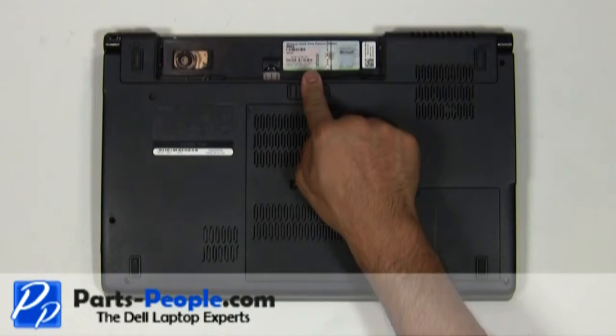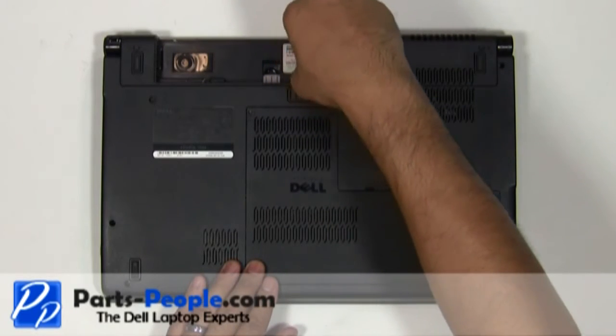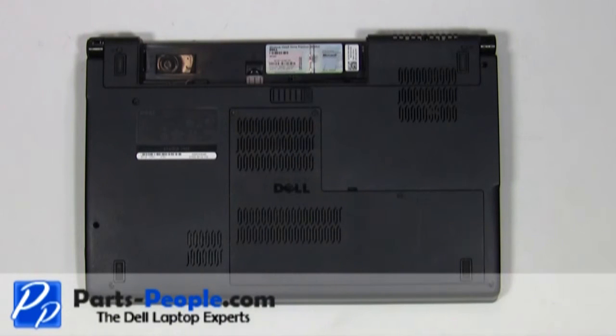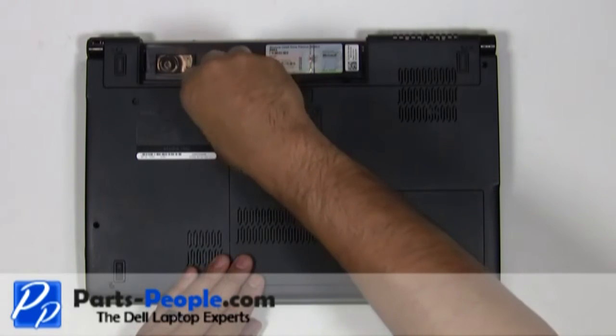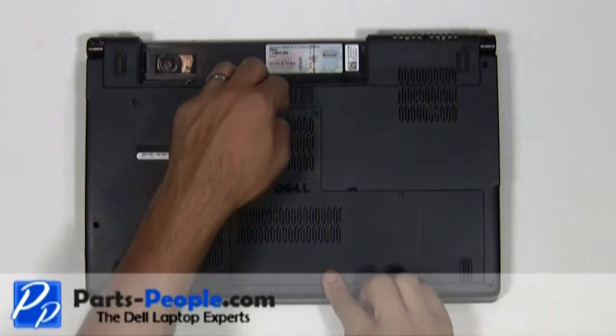Remove the single retaining screw underneath the battery holding down the media control cover to the base assembly. Unscrew the three retaining screws on the access door and lift the door away from the laptop base.